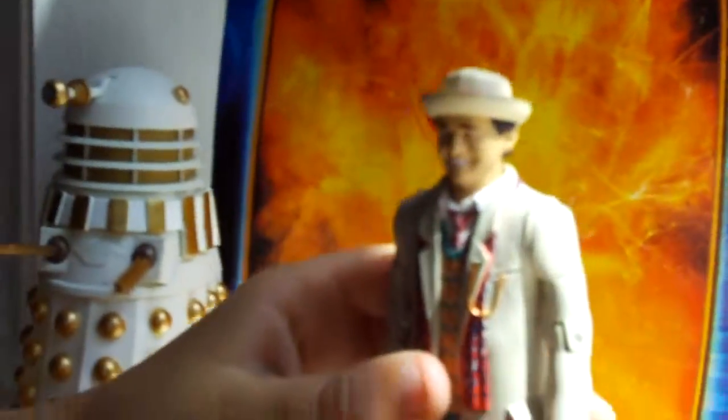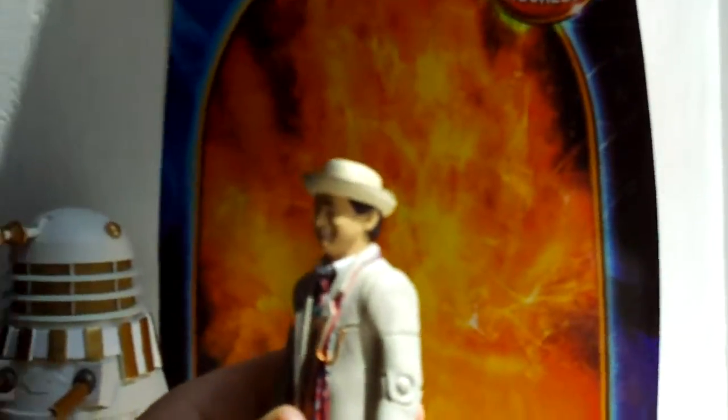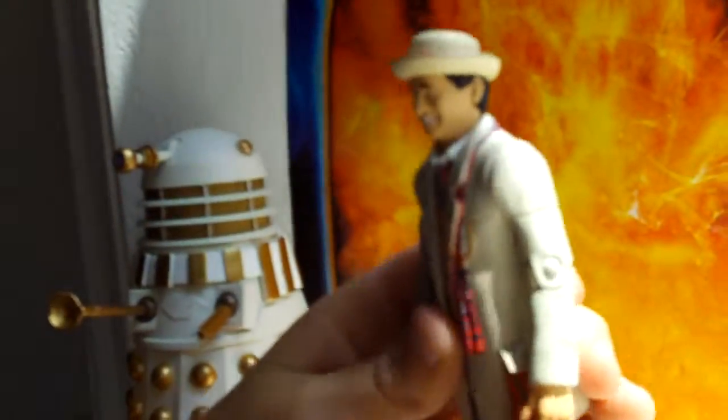The elbows can move up and down. The wrists can swivel 360 degrees. The thighs can sort of do a 360, and the legs can do a 360. That's the articulation.